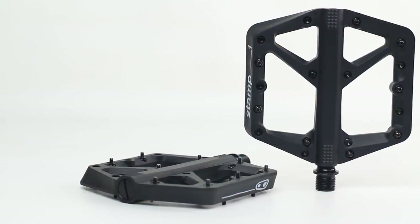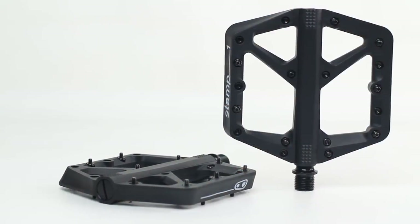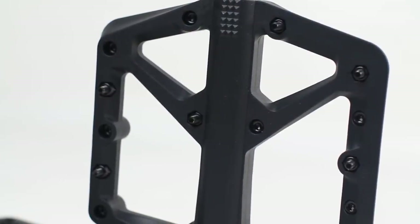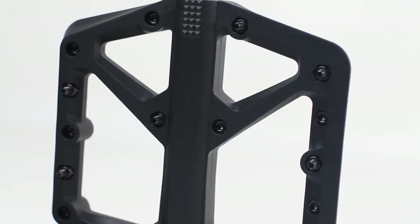A lot of pedals have come out as sort of a one-size-fits-all, and as far as I know this is the only extra-large platform in a composite pedal right now. If you have really big feet you'll probably love the large platform, and if you have a size 10 or under you're probably totally fine with the small. I have a size 10 shoe, I ride the small, and I prefer it — it's currently what I'm using on my dirt jump bike.